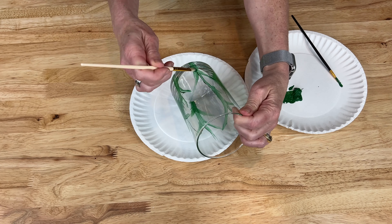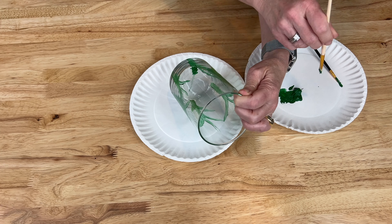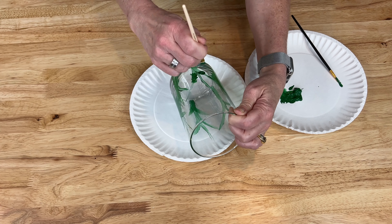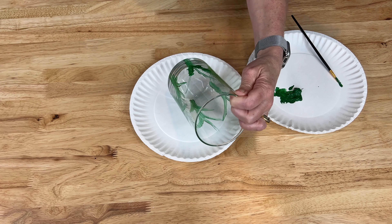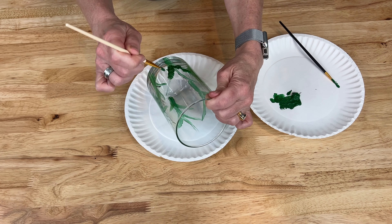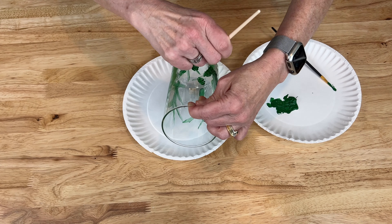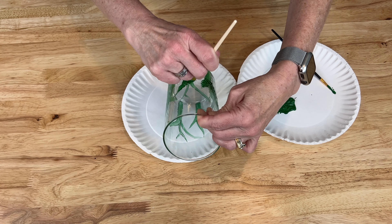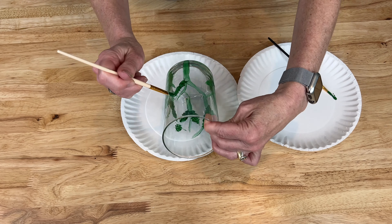Then I grabbed a thicker and more bristly brush, dipped that in the paint, and just blotted it on over the top of the stems I had created to kind of create some leaves. You can be more precise with your leaf shape if you want. I was going for some texture so I just kept blotting around randomly in different places on the stems until I got the look I was going for.